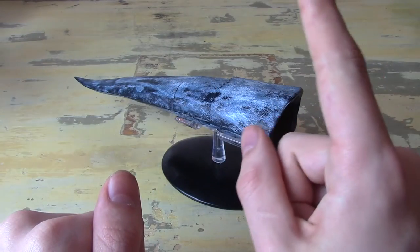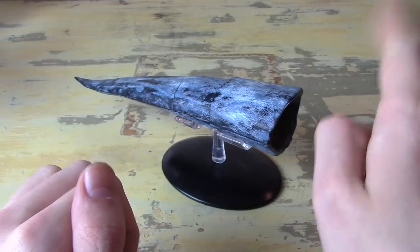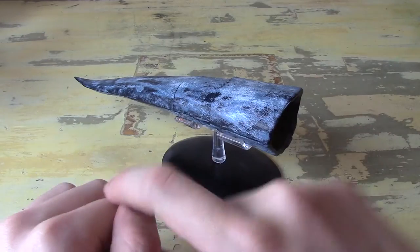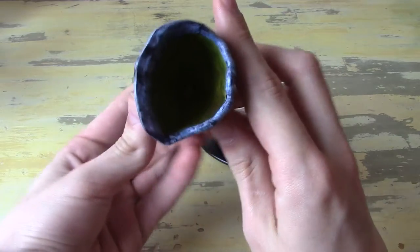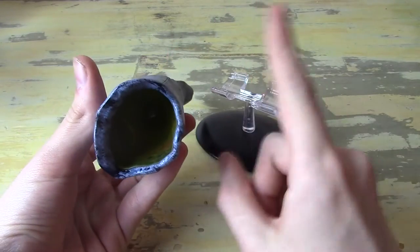Hello and welcome back to the definitive starship review series without access to a proper table. Today we are looking at the glorious Doomsday Machine — batteries not included.